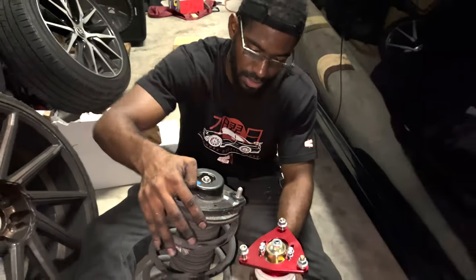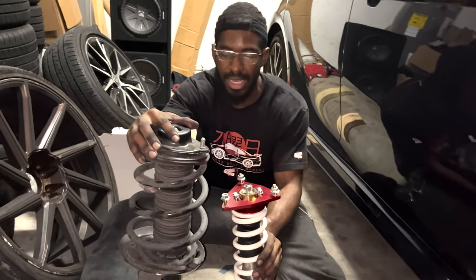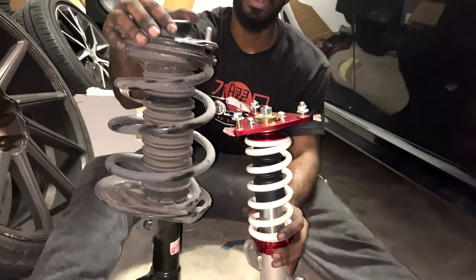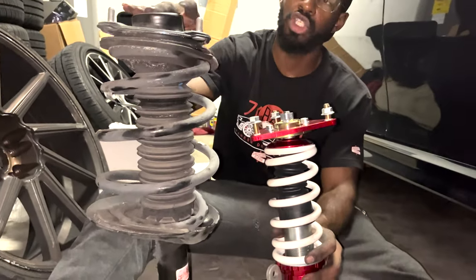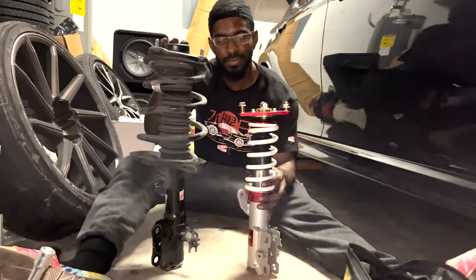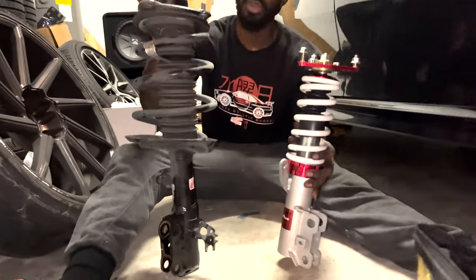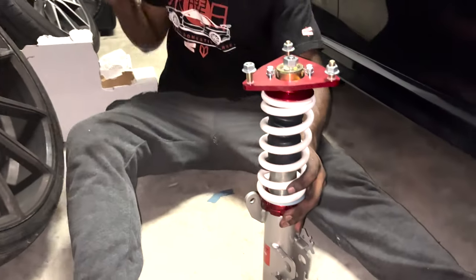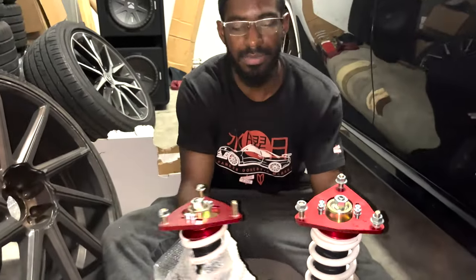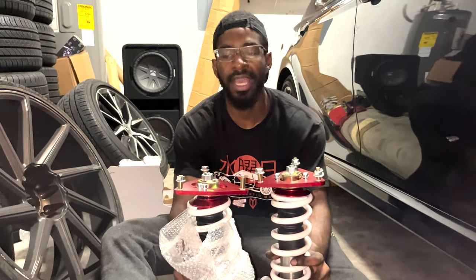So this is the comparison when they send it stock — this is the difference in height level, not visually on the car but visually in comparison from the strut to the coilover. What I'll do to start it off is set both front coilovers at the exact same height. We're going to tweak them to be the exact same setting so when we put it on the car, the car sits at the same height on both the left and right side.